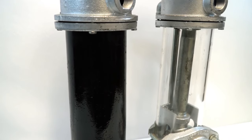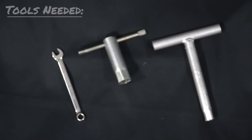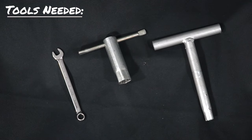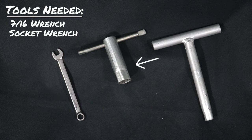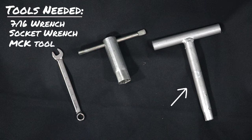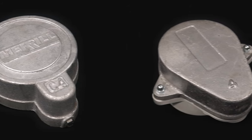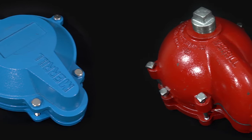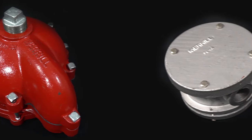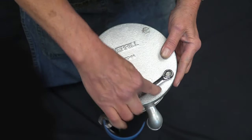Today we will be showing you how to identify your pitless unit kit or adapter. To complete this process you will only need a 7/16th wrench; however, depending on your model you may need a socket wrench or an MCK tool, which are available upon request. There is a variety of Merrill manufacturer caps that could be covering your pitless unit, however we are not able to identify your unit simply by looking at these caps. Therefore, you will need to remove your cap. To do this, unscrew the bolts around the cap using your 7/16th wrench.